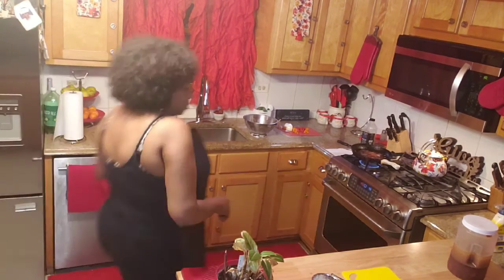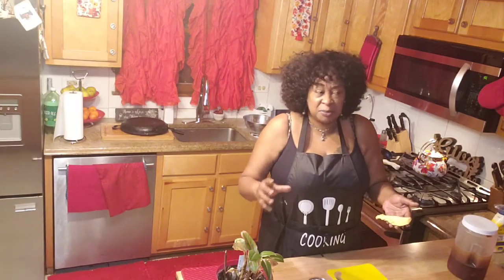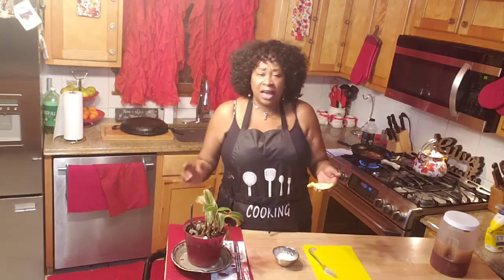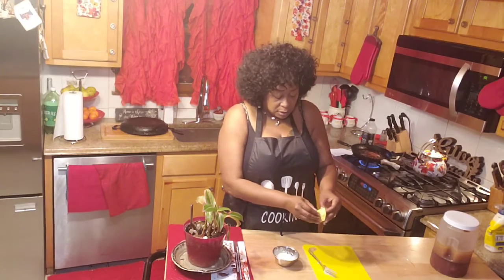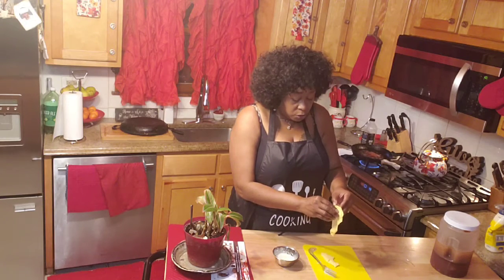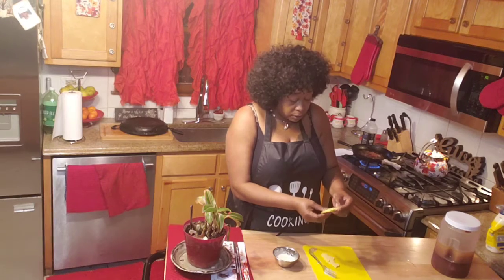I tell y'all, when I tell you guys I waste nothing, I mean it. You know how you buy that big block of cheese and the kids go in there so fast the cheese starts coming apart and sticking together, and you almost got to fight to get it out? I went in that bag and broke off some pieces because ain't nobody throwing cheese away. Whatever we don't use, this cheese is going in my mac and cheese for Thanksgiving.